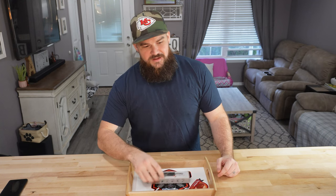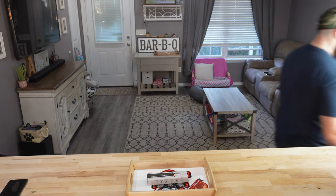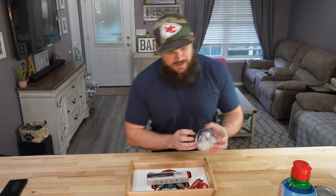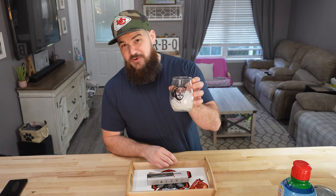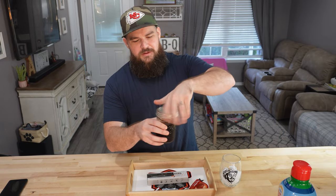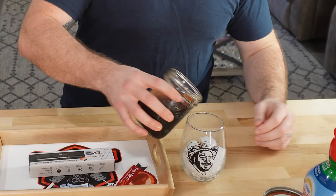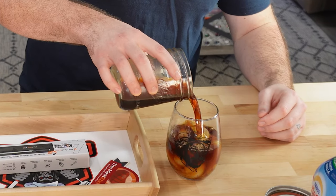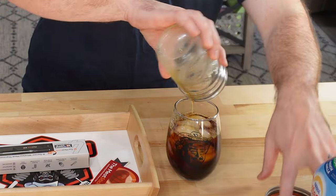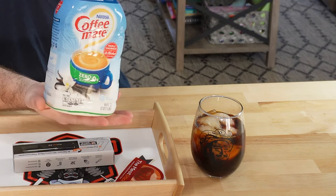Before we get into this I think I might have to make myself a little iced coffee. I got my wife's Post Malone glass here. I just finished up a batch of cold brew coffee and then I use just a little bit of sugar-free cream.